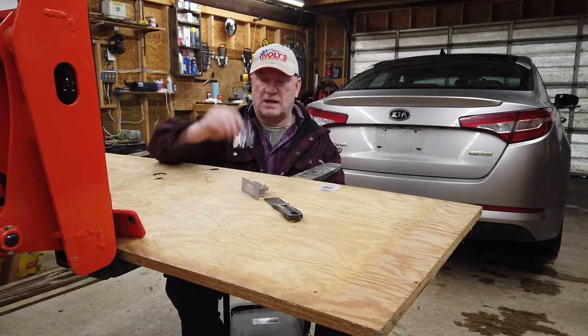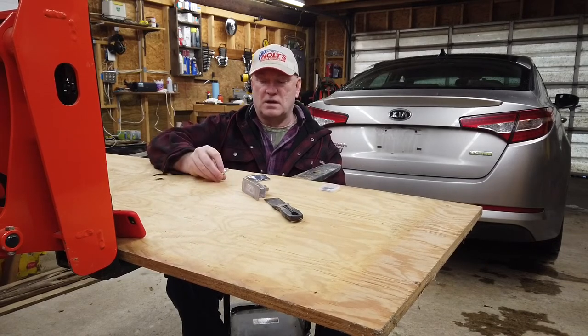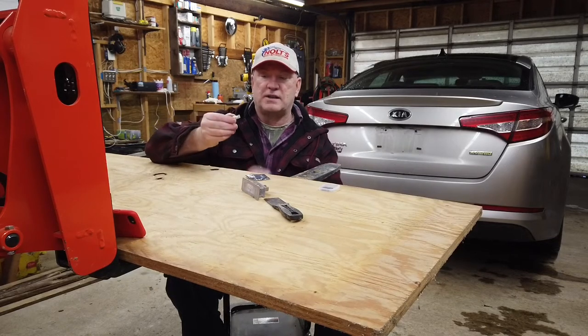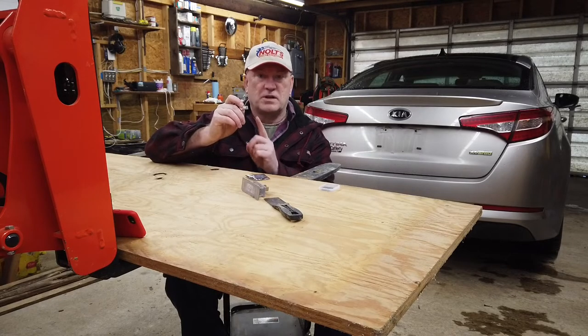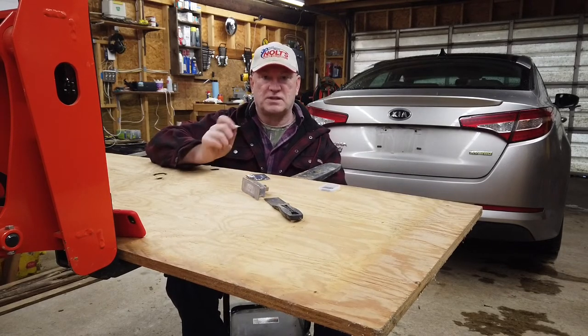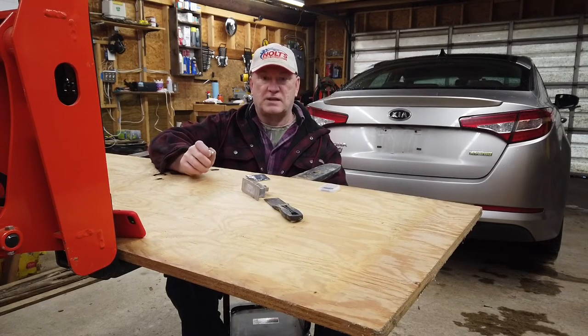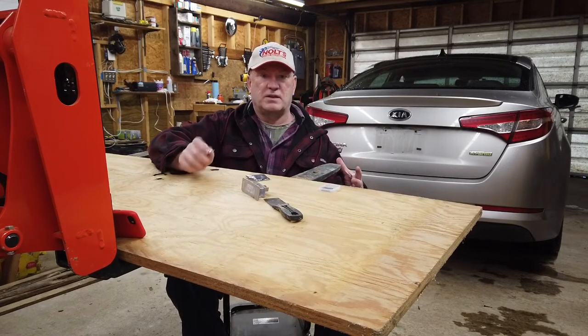That's why they come in ESD packaging. When dealing with a semiconductor, it's good to not touch the conductors — those are the wires. Hold it by the side, hold it by the plastic. If you've got to touch the conductor, it's a good idea to ground yourself first.